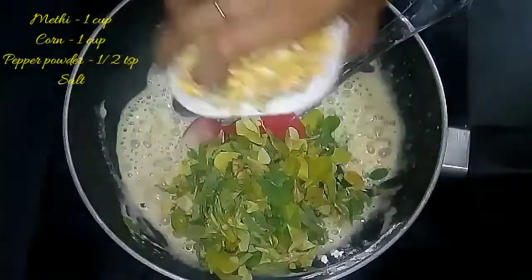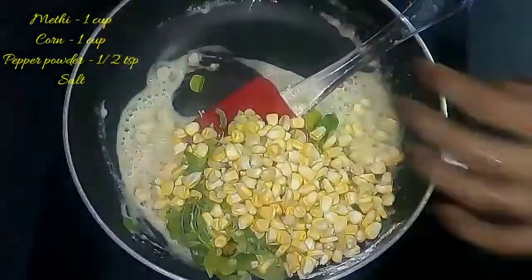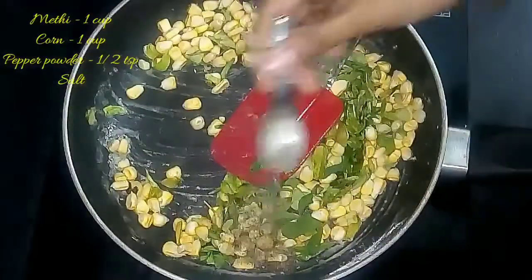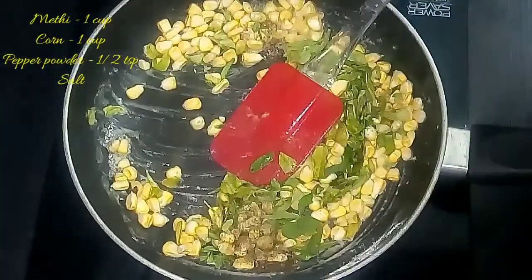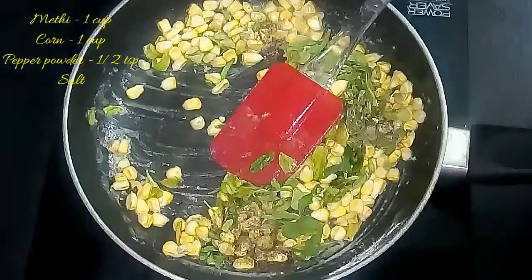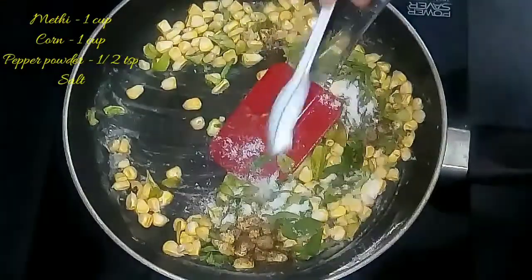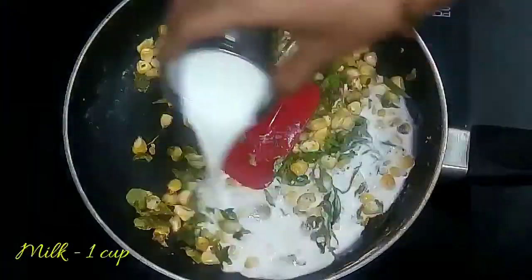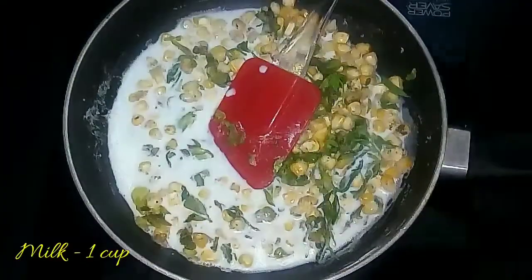Once it is mixed well, add 1 cup of chopped fenugreek leaves and 1 cup of corn — this corn is already boiled. To this, add half a teaspoon of pepper powder and salt as required. Sauté it well until the corn and methi leaves are cooked.